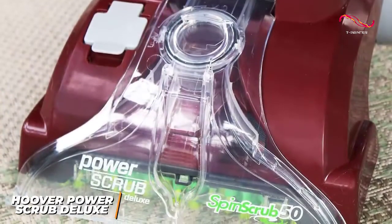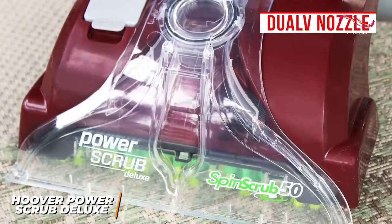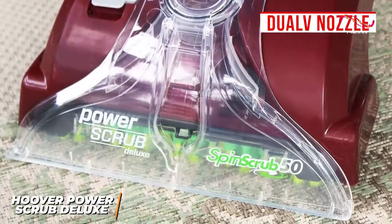It utilizes 360-degree brushes that scrub fibers from every angle for more efficient performance, and a dual V-nozzle that delivers strong, even suction to remove dirt and stains, although pretreatment is required to remove particularly stubborn stains.